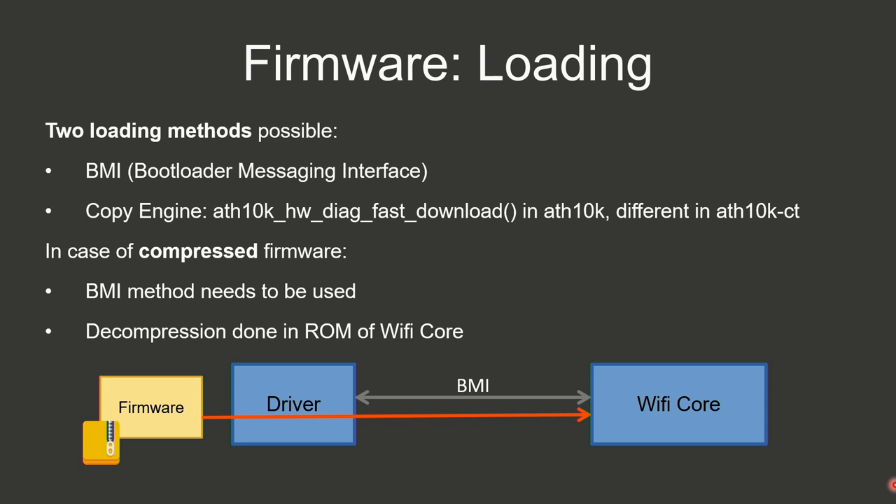The driver offers two methods for loading firmware: via the BMI method or via a copy engine. Because our firmware is compressed we need to use the BMI method. Basically the firmware from the filesystem is passed through the driver via BMI to the Wi-Fi core, where it's then uncompressed on the Wi-Fi core itself.